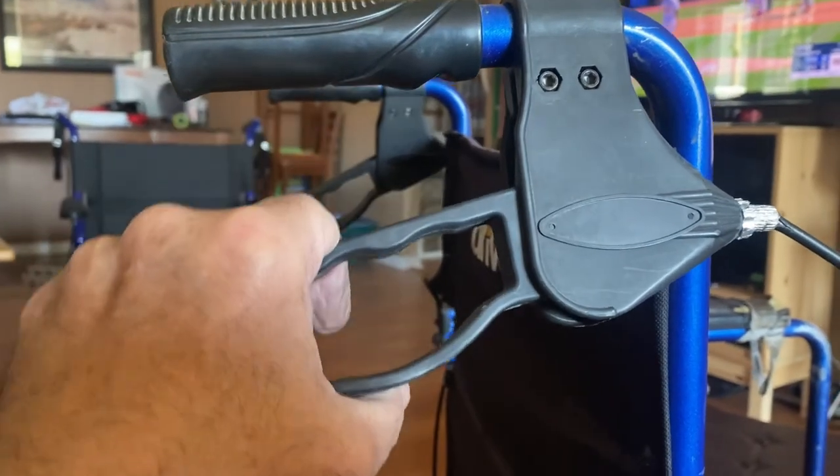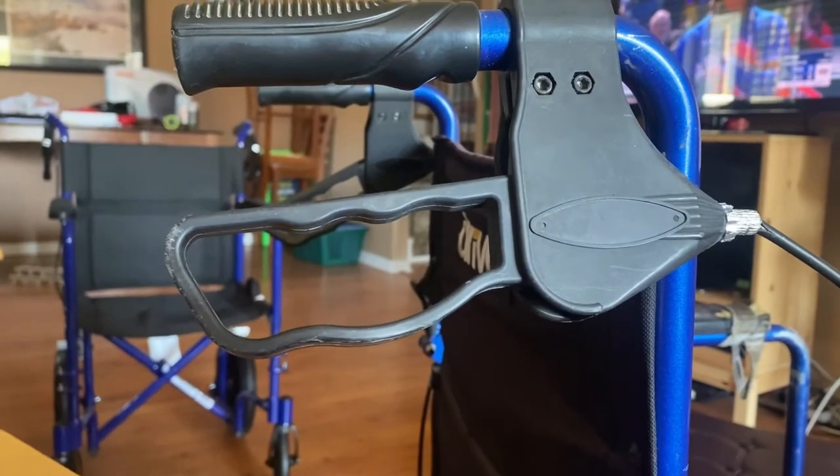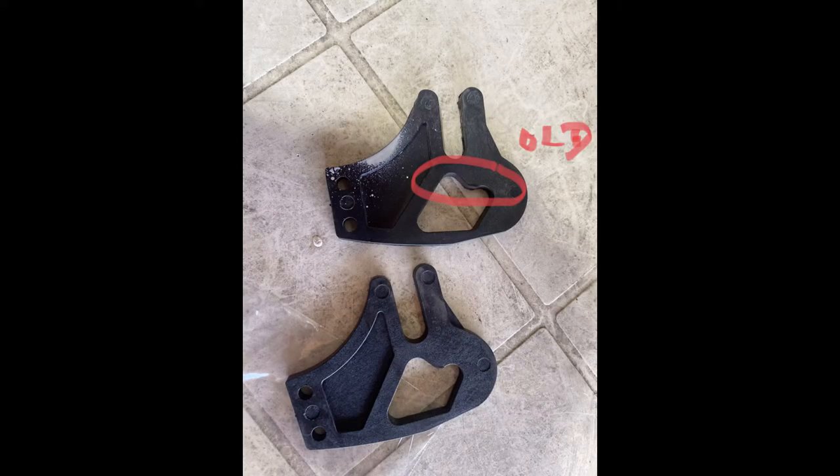When I try to lock the brake it keeps coming back. When I took apart the handbrake, these are the pieces involved. We're seeing in the circle that portion of the unit was worn down to the point where it would slip.